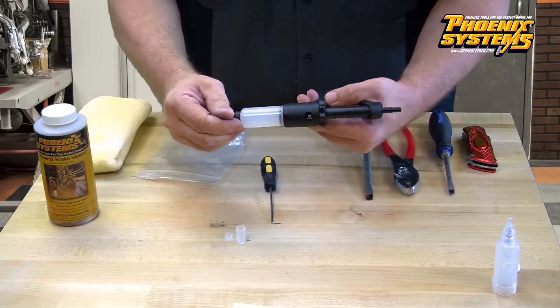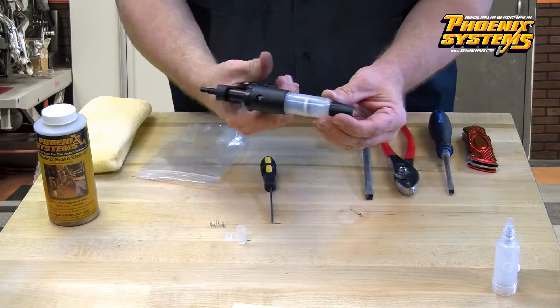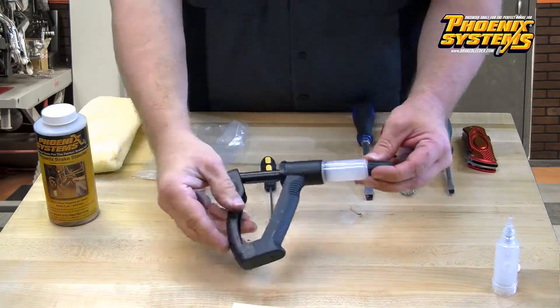Finally, reattach the end cap. There you have it — a fully rebuilt V12 brake bleeder.